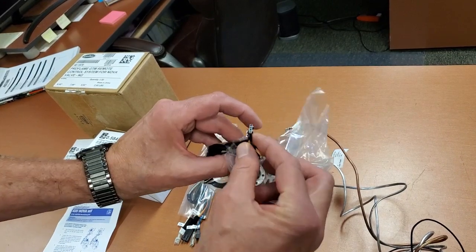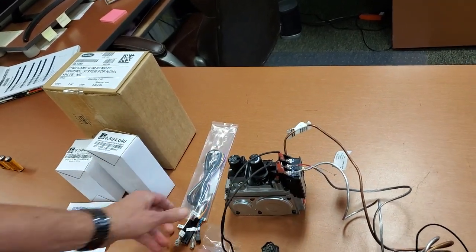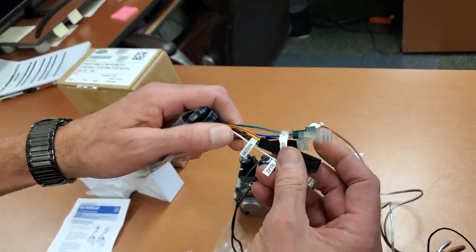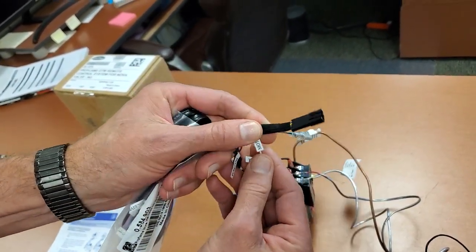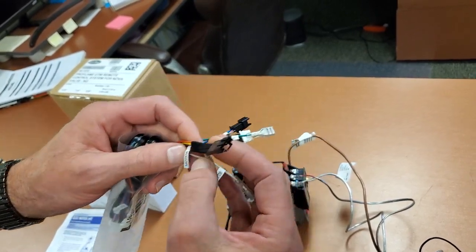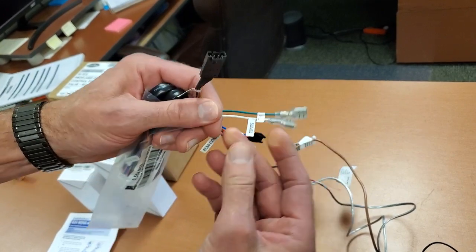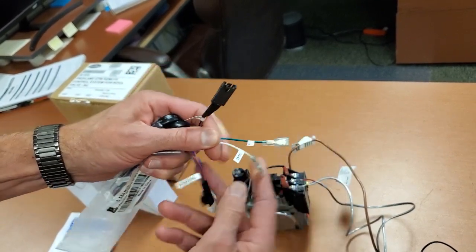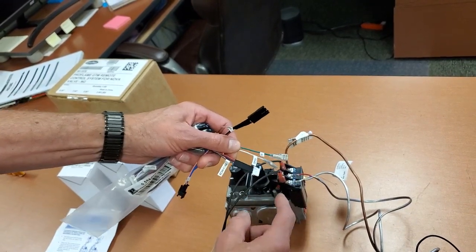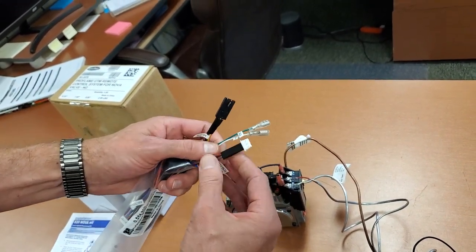The motor has a flat plug — that goes into your harness. There's the matching plug; it actually says 'motor' on it. They marked their harness really well. On the other parts of the harness there's a TH and a TP — those connect on your valve where it matches up, TH or TP, so that's pretty straightforward.